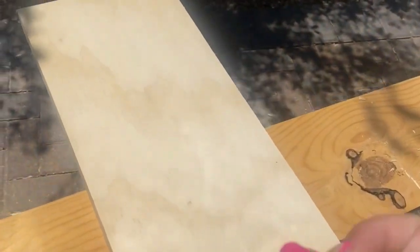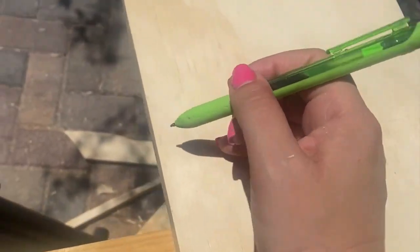First I'm taking a pen and I'm just kind of drawing on the bottom of the scrap wood where I want to cut ideally. It doesn't have to be exact.